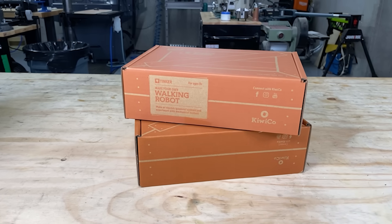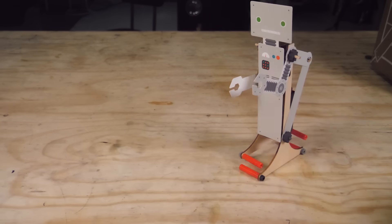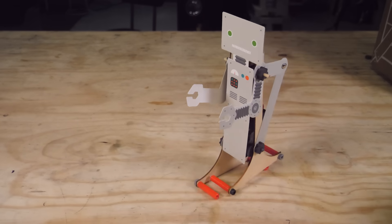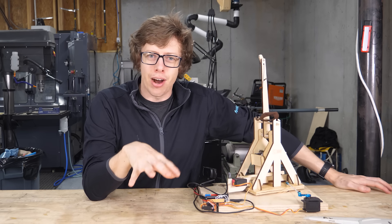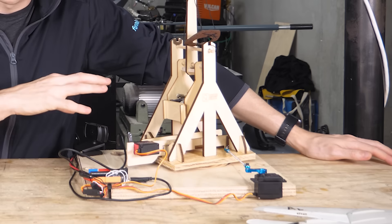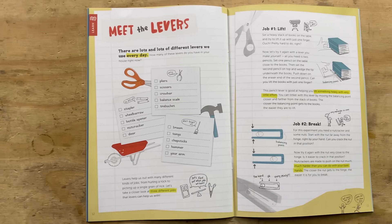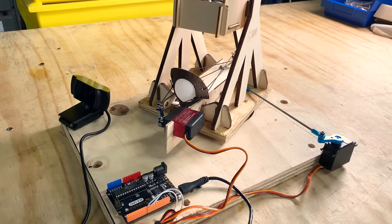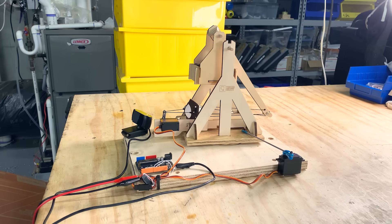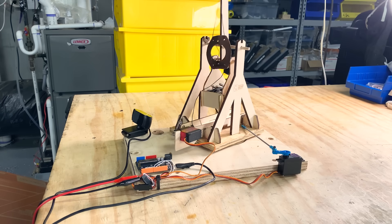KiwiCo is awesome because every month they send you a crate with everything that you need to do a complete project start to finish. There's the main project, but then there's an entire magazine that goes into all the concepts behind the thing that you built, and there are other projects you can build with the pieces that came with the kit. I added a few off-the-shelf components to one of these and turned it into a wife-tracking trebuchet.